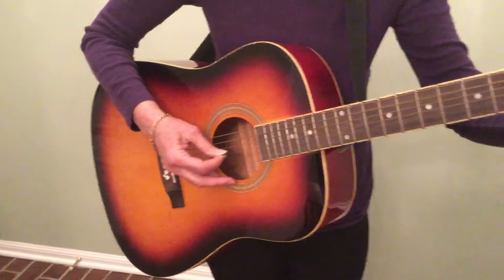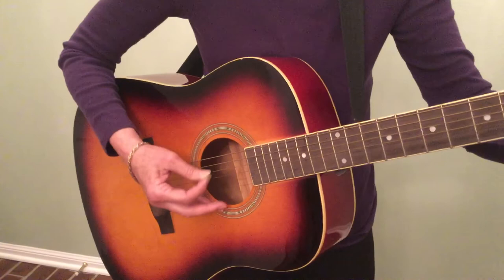Frere Jacques, Frere Jacques, Dorme vu, dorme vu, Santa Le Ma Tina, Santa Le Ma Tina, Ding dong ding, ding dong ding.